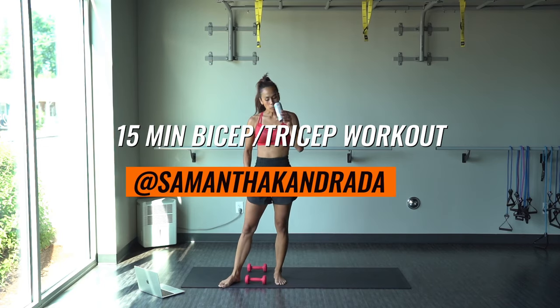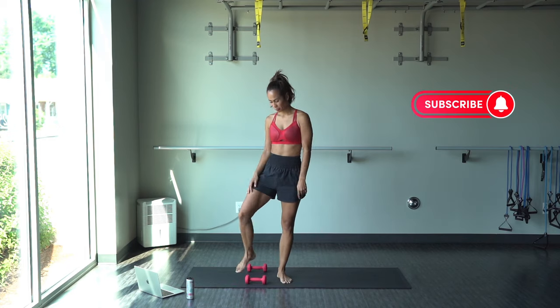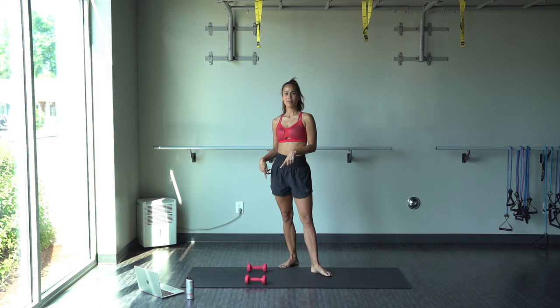What's up, guys? My name is Samantha Andrada, and welcome to my YouTube channel. Today we are going to do a 15-minute bicep and tricep dumbbell workout.